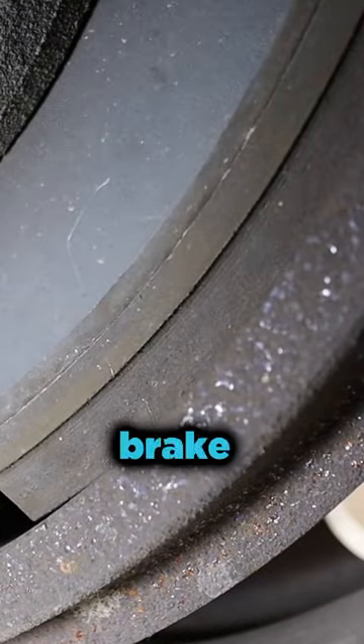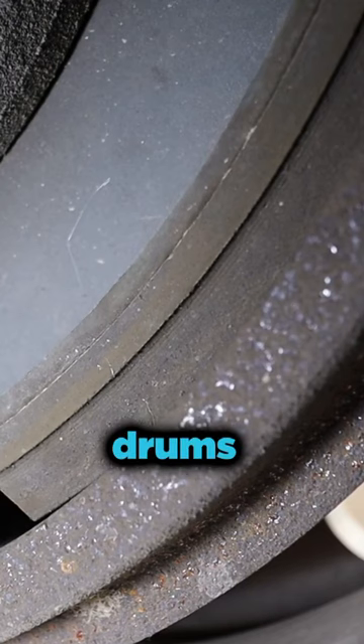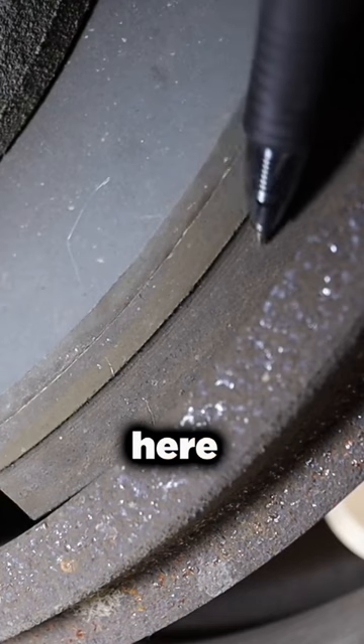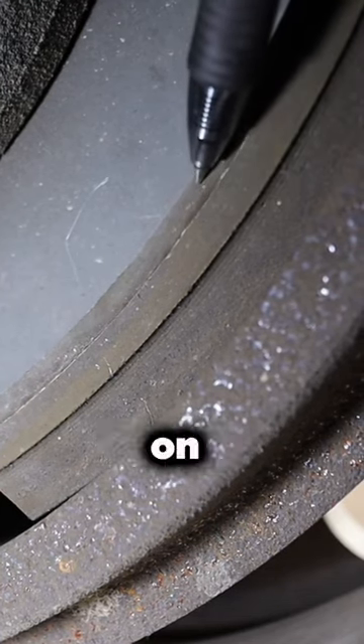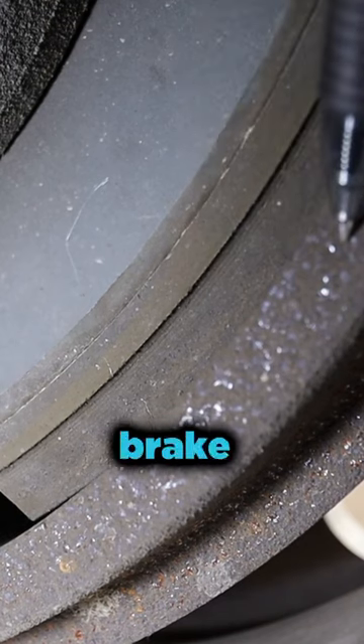The next thing we're going to check is the front brake shoes and drum. This is the same inspection you're going to do for the rear brake and drums. What we're looking for: this section here is the actual brake pad, this section here is the metal on the brake shoe — this is what holds the pad in place — and this is the brake drum.